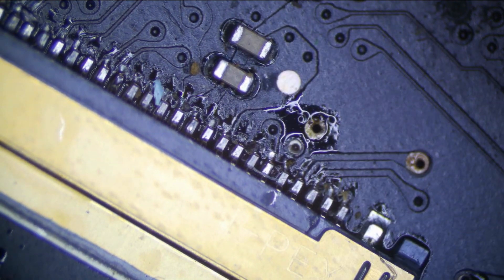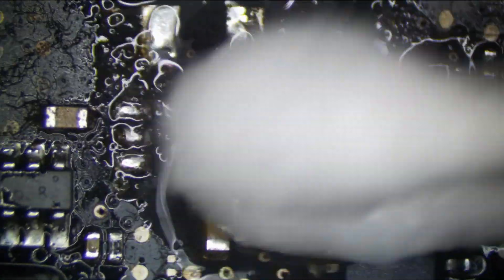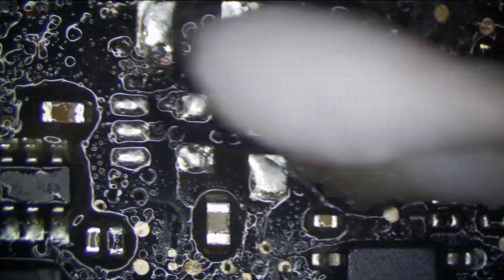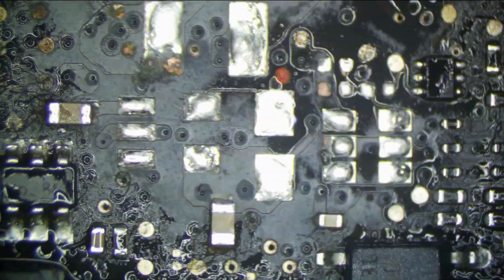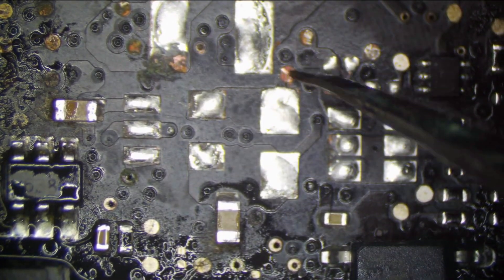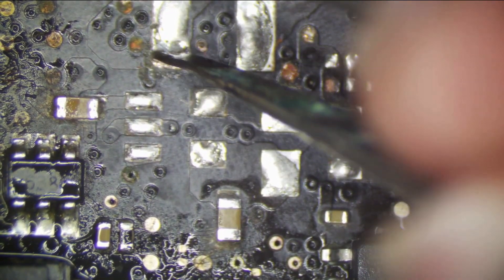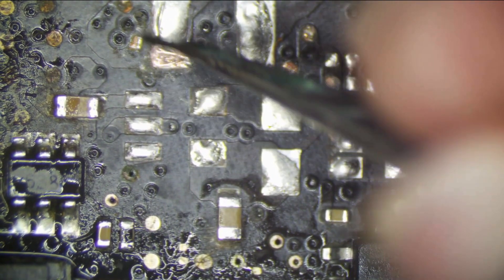We're going to go ahead and start replacing components to see if we get backlight. First things first, we need to clean this area, wick it, and put some fresh solder down before even attempting to put new components on, because soldering on top of all this junk would not be good — that's not a quality repair. So we're just going to clean this. Scrape away at some of these pads — see all this? This is no good. But if we scrape away this layer of oxidation, we can easily solder on top of it with no issues at all.